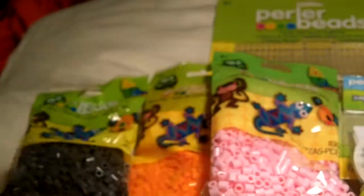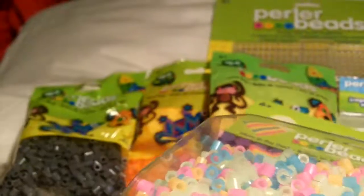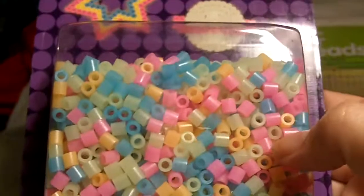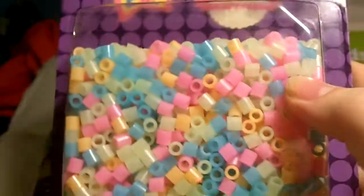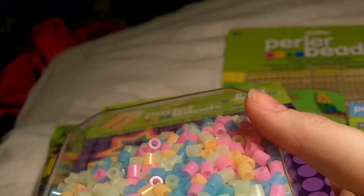And then I went to Hobby Lobby and I got these beads which are glow in the dark, and I'm really excited about these. I have a couple really cool ideas for them — I just have to sort through the colors. Hobby Lobby did not have a lot of perler bead stuff, so I was a little disappointed. I guess I'm going to have to stick with Joann's. I haven't checked out Michael's yet, so let's see if Michael's has some.